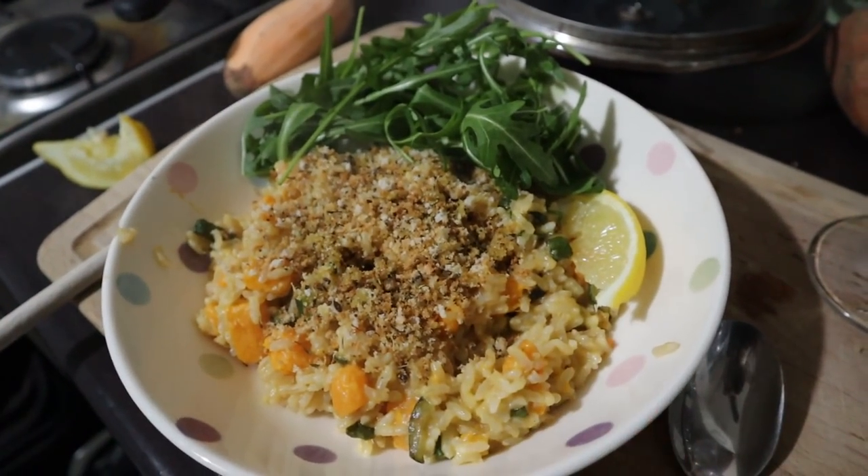Hi guys, welcome back to my channel. Today's video is going to be some really, really quick and simple autumnal cosy meals for you. They're going to be affordable, they're going to be easy and they're going to be quick to do. So I really hope you enjoy this video.